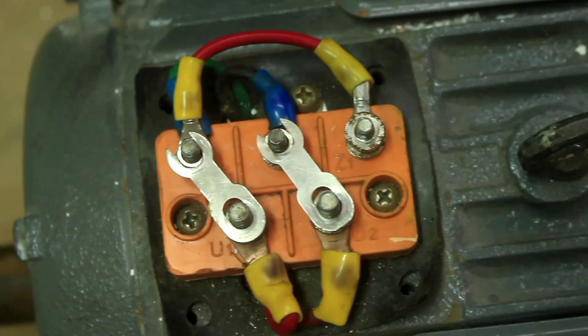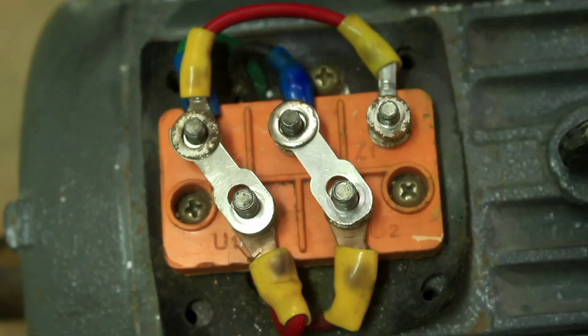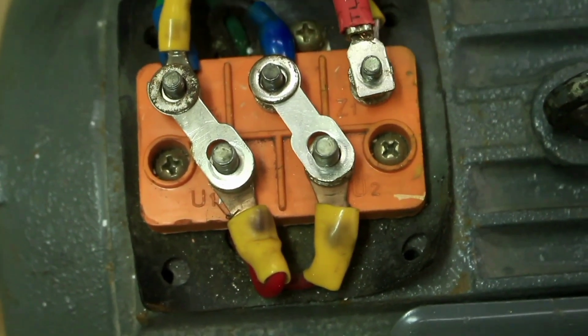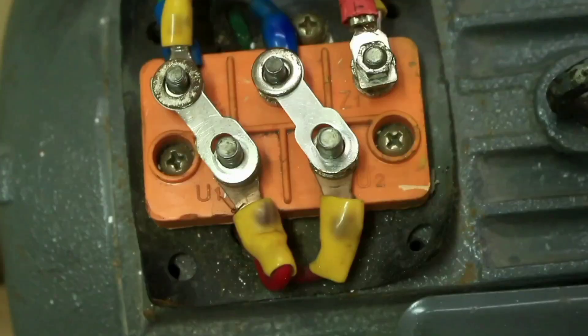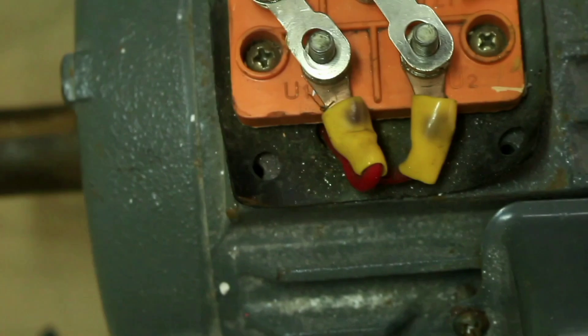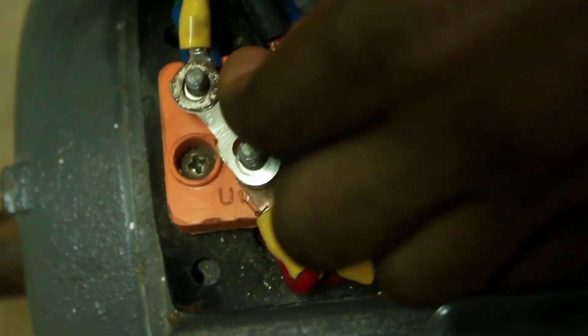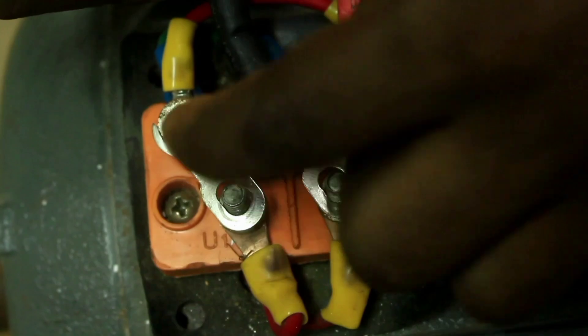Now, this is my supply board — live and neutral. Connect your live to Z1, like this. Connect your neutral terminal to Z2, like this.